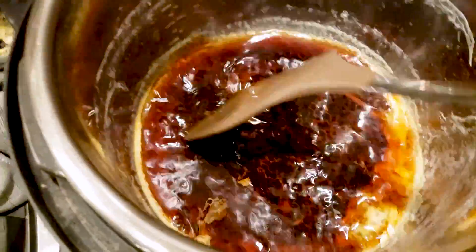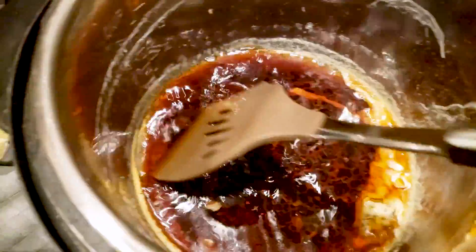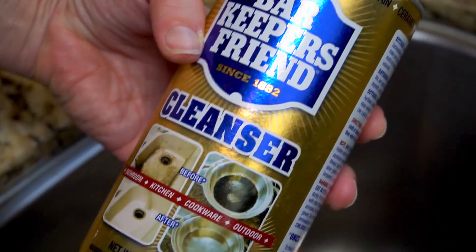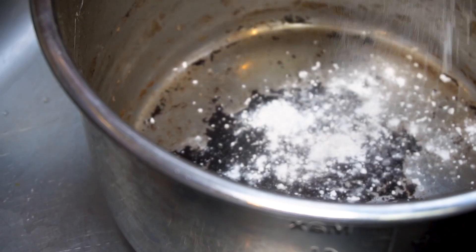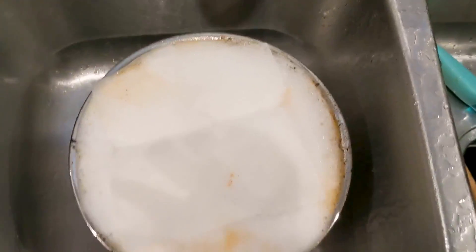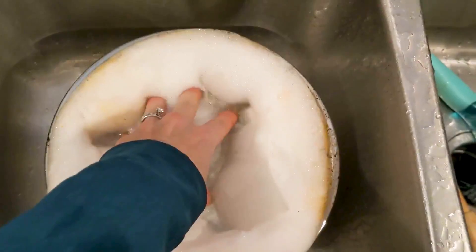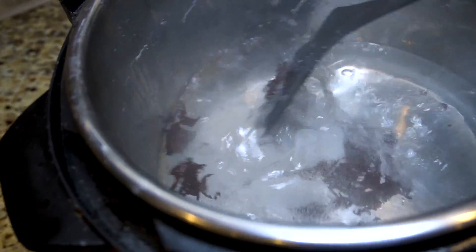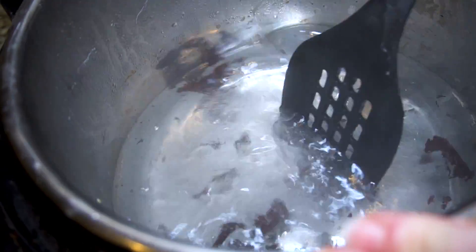Here we wanted to show you just how hard it is to scrape out a burnt mess from the bottom of an Instapot. We tested Barkeeper's Friend, baking soda, and soaking a wet dryer sheet overnight. None of them worked nearly as well as the technique that we are going to show you right now.